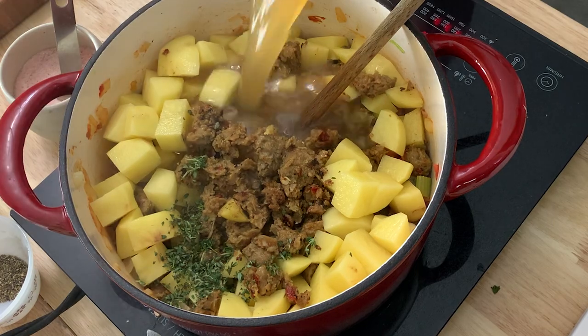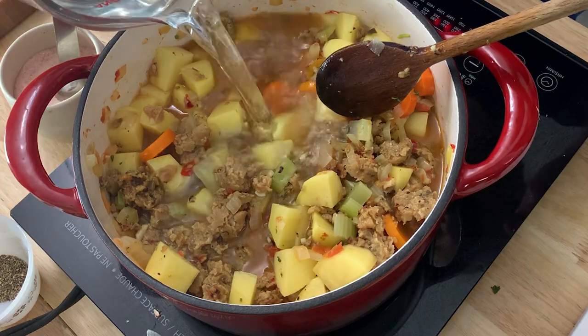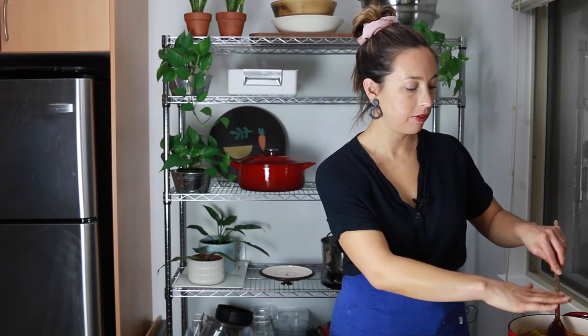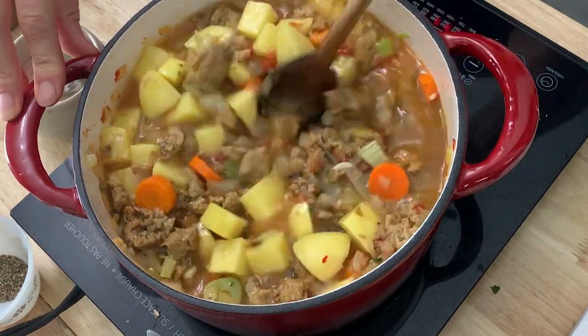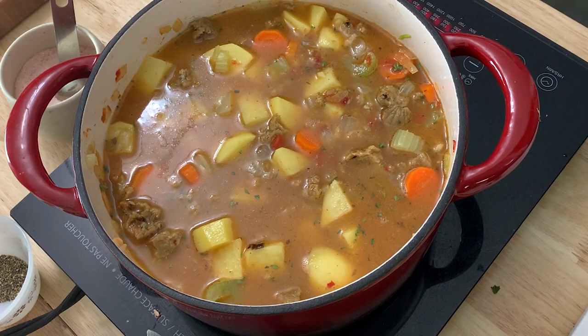Then I'm going to add some stock. You'll use veggie stock if you're making this vegan — mushroom stock would also be good. I didn't have quite enough stock, so I'm just going to top it up with water. The liquid should come up just above the veggies so all the veggies are pretty much submerged. I'm going to bring this up to a rapid boil, then reduce it back down and let it simmer until the potatoes are cooked, which should probably take about 10 minutes.